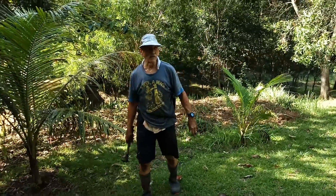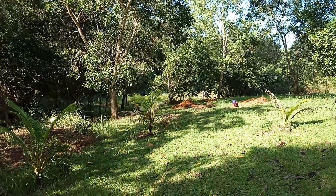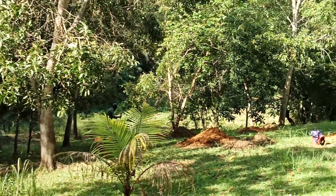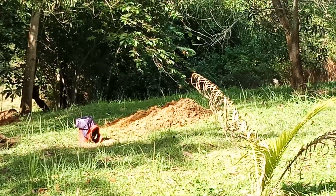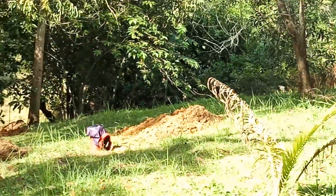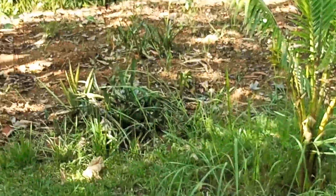We'll say goodbye for now. We're going to be planting coconut trees. The Oral's been digging holes down here, and I'll show you the method that I use to plant coconut trees, to kind of give them a little boost to grow. I'll say goodbye for now and get back to work. The boss has got me working hard today.